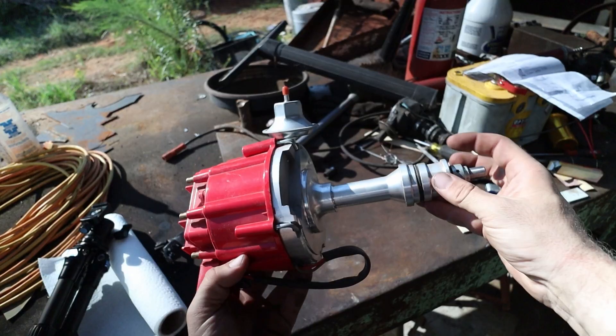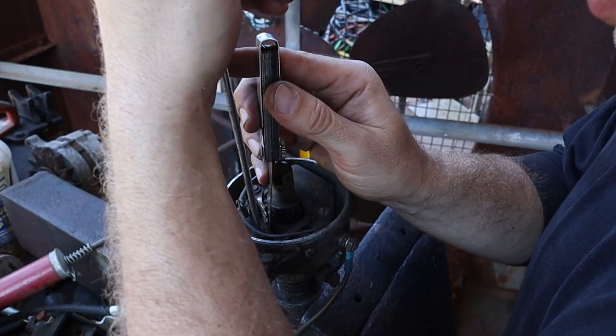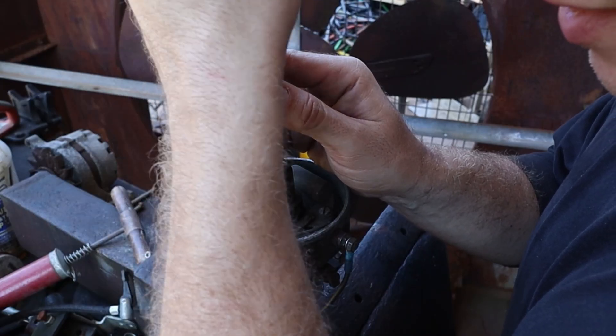If points ignition is so good, then why did the OEMs turn on it so viciously? Well, the first reason, and probably the most obvious, is to reduce maintenance.